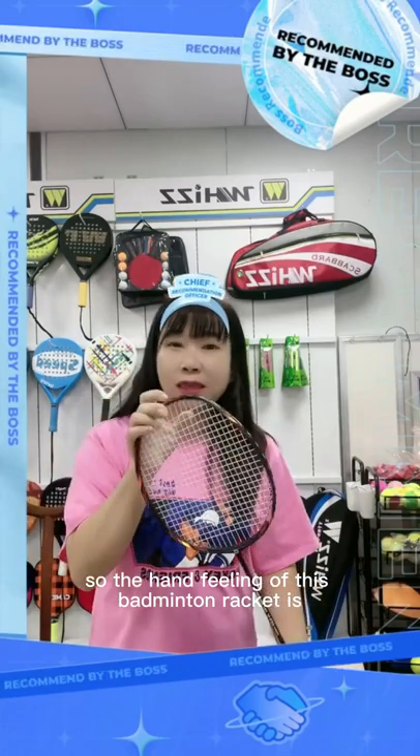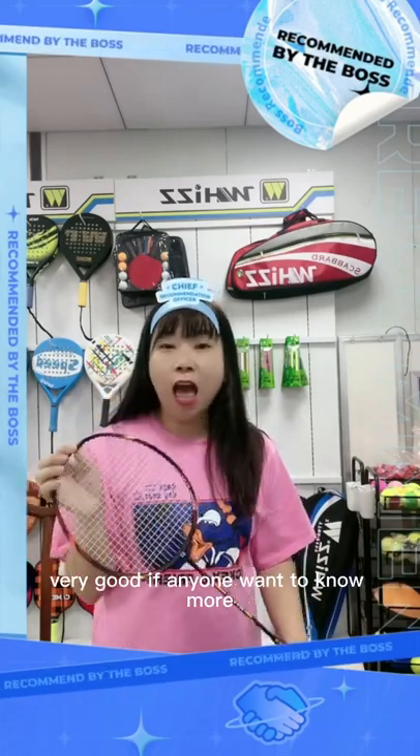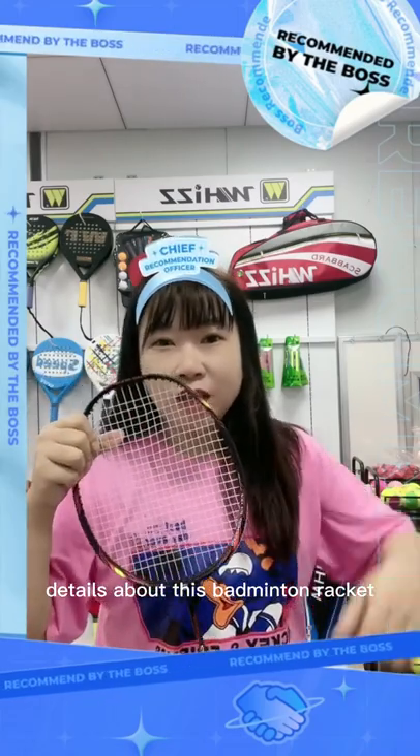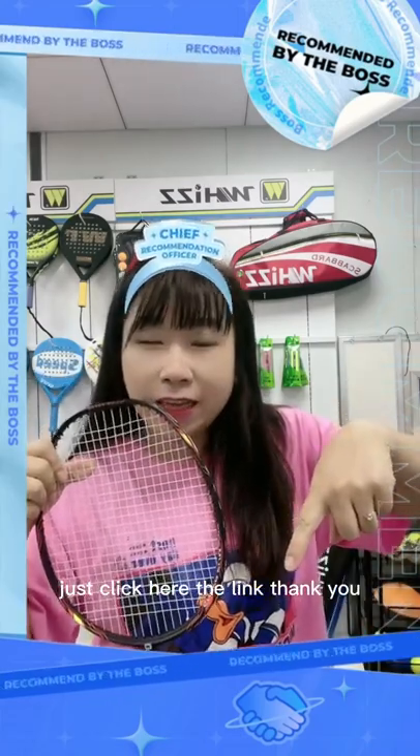The hand feel of this Badminton Racket is very good. If anyone wants to know more details about this Badminton Racket, just click the link here. Thank you.